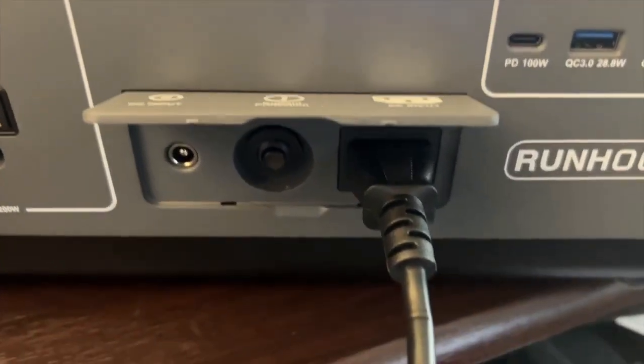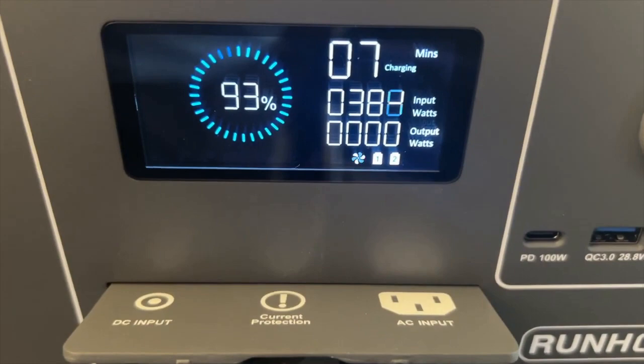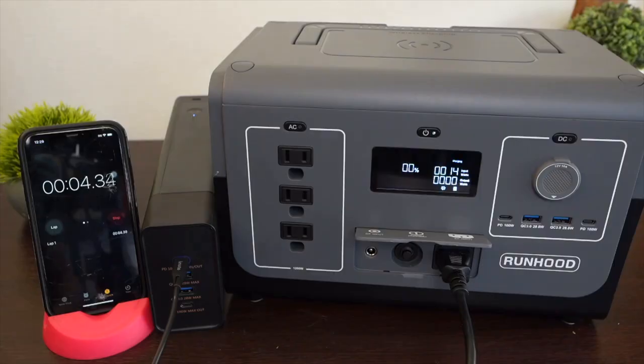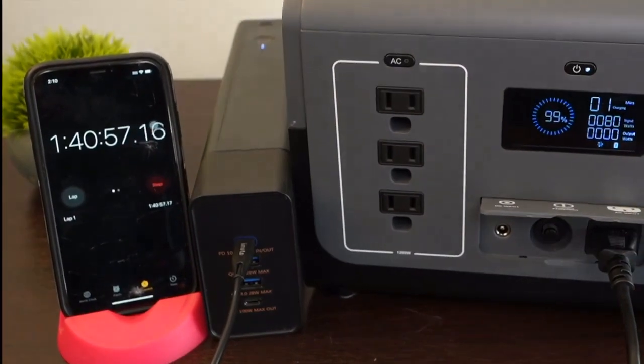If you charge by wall AC, just plug it in — no big power brick needed. You can expect about 400 watts of input, which is about 200 watts per energy bar. In an experiment comparing charging one energy bar via wall AC versus via USB-C, it took about 1 hour and 40 minutes to charge one energy bar through the wall AC on the 1200, and about double that time — roughly 3 hours 20 minutes — to charge at 100 watts through the USB-C port.